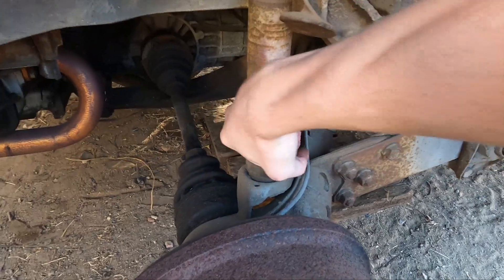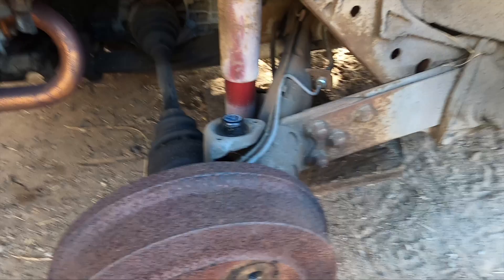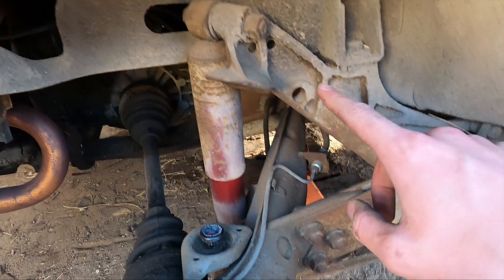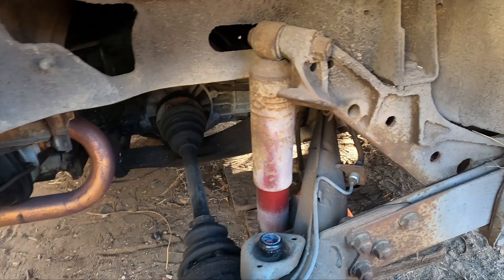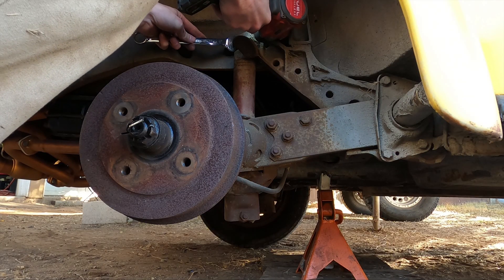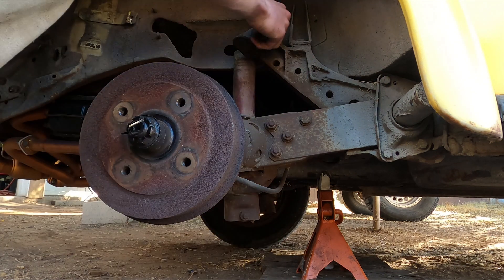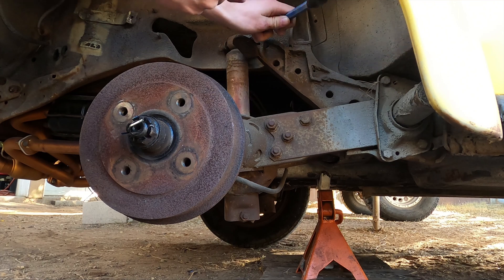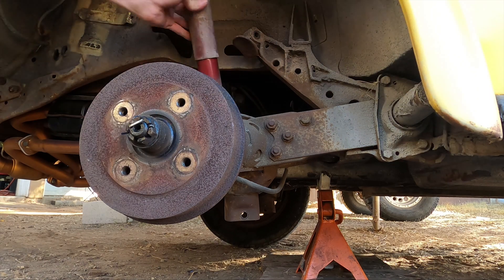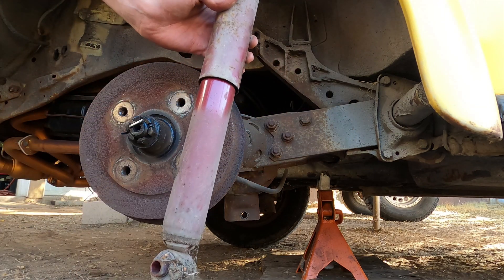These bump stops are super easy to get off — should just be able to use even one hand, just like that, just pop it off. These bolts right here are 19 millimeter, same with these, so I'll just grab my impact and get these shocks out of here. The shock should just pop out no problem, and this thing is pretty old so we're just going to toss this aside.